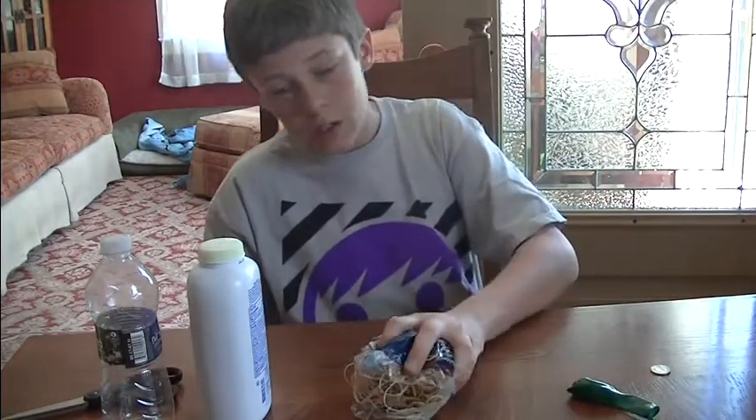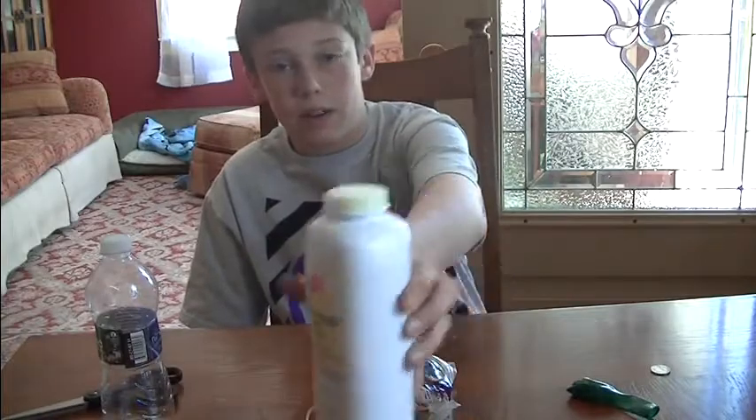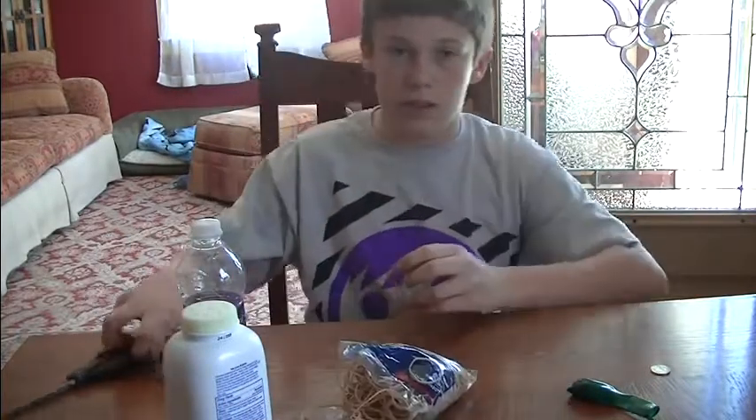You need a balloon, rubber bands, you're going to need powder — any kind of powder — a water bottle, and scissors.